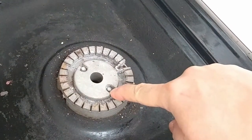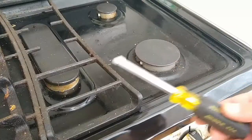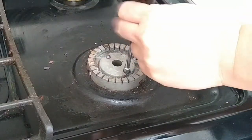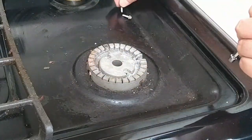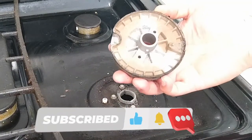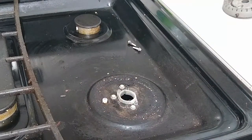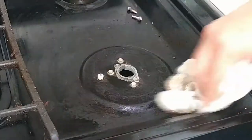There are two hex screws securing the burner. You will need a hex screwdriver to remove them. I remove the two hex screws and put them to the side. I remove the burner and inspect it. If there is debris in or around the burner, you will want to clean it out. I take a few seconds to clean the debris around the igniter and the burner.